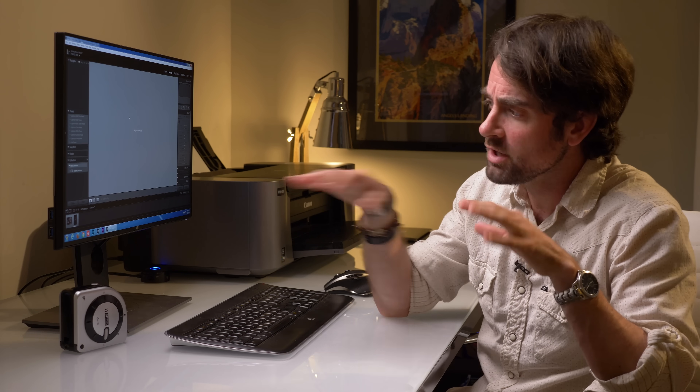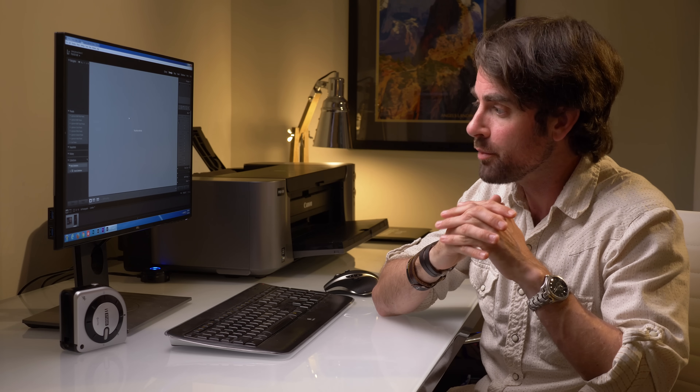Alright guys, here we are in the post-production studio. It's been a few days since our shoot. Before I jump in and start editing the photos, there are a few things we need to do. First and foremost, we need to calibrate our monitor. This monitor has not been calibrated and if the monitor is too bright or the colors are off, of course we're going to get inaccurate color. So the first thing we're going to do is use the X-Rite i1 Studio along with their software to calibrate our monitor.